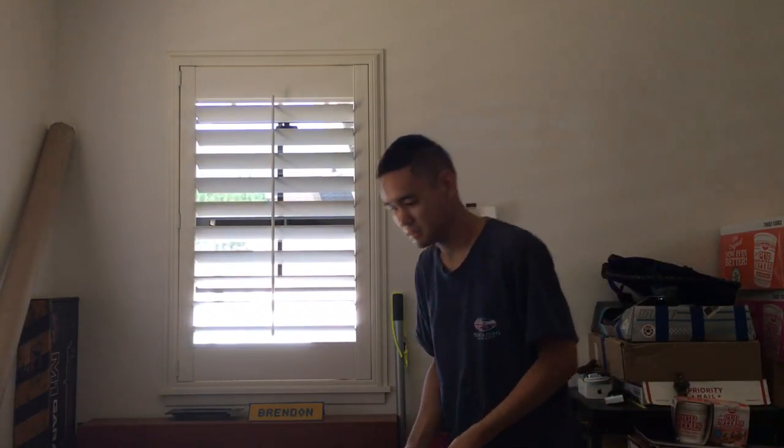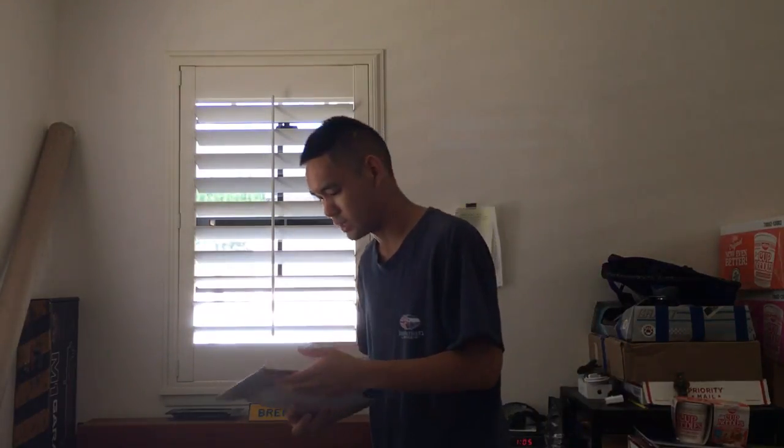Hey guys, I'm Kilimanjaro RealWeek. We have another unboxing to do today. Today is going to be an unboxing of my trigger guard assembly for my ICS M1 Garand.